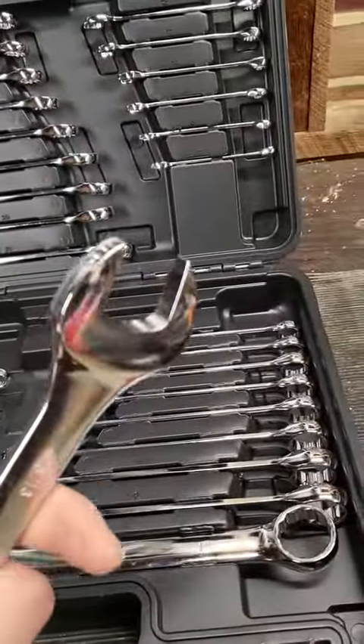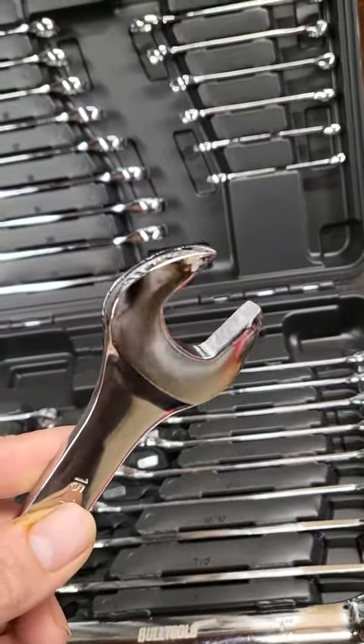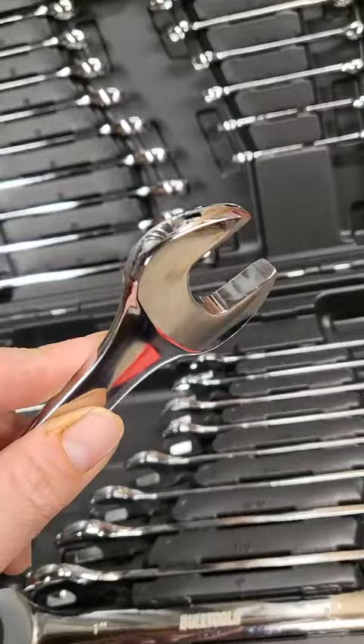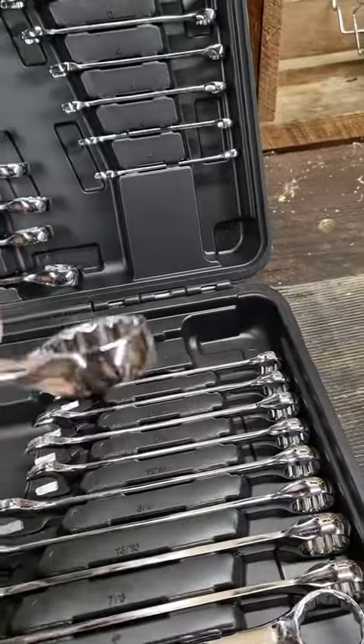Starting with this one that I've used the most — I've actually used this one for the last three days straight. Everything on it is perfect. It's slotted perfectly, there was no fighting with it. And as you can see, there's no scratching or any of the chewing that you get on some of those cheap wrenches. Everything is perfectly weighted, there's a good balance, good strong width to it.